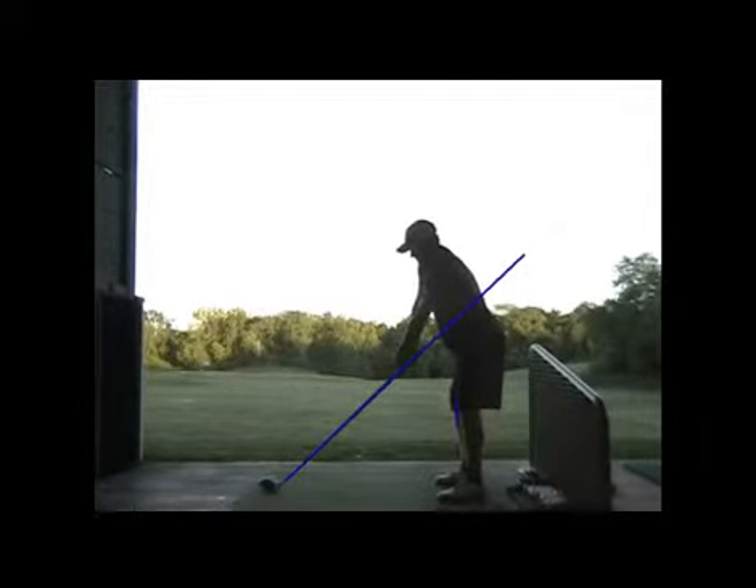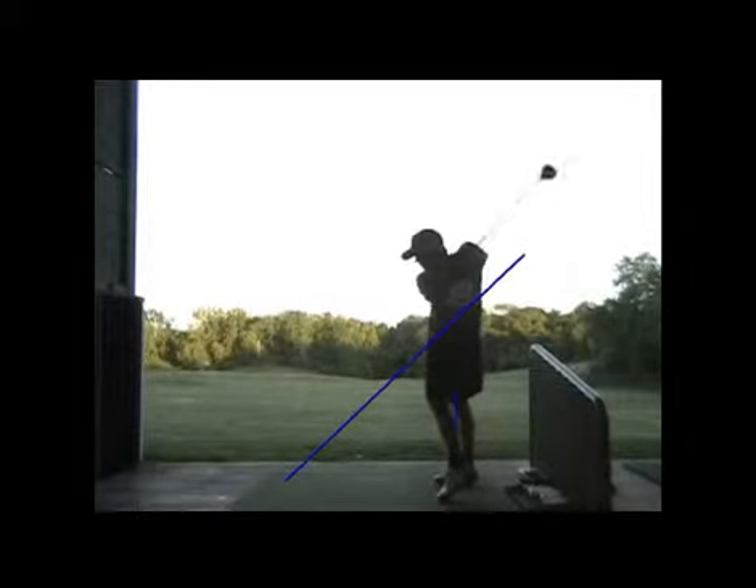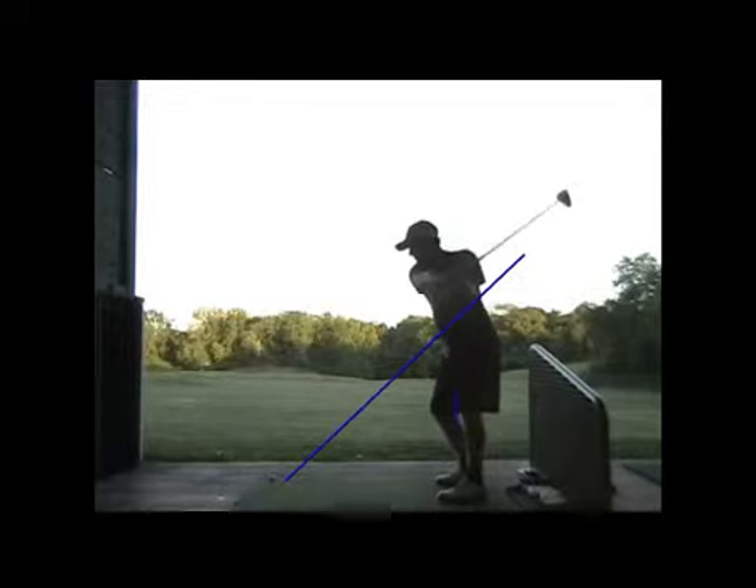Here we see the same thing with the driver - that left knee is getting straightened up just a little bit, and then it goes down a little more than we'd like and your head goes down. But the path of the club head there buddy on that downswing is glorious - absolutely glorious - and the shaft being right with that line, parallel to it, is quite nice.